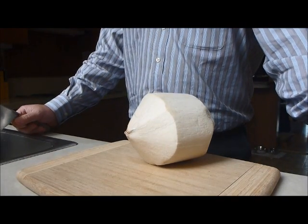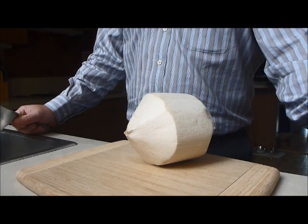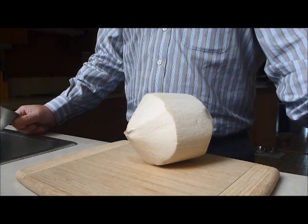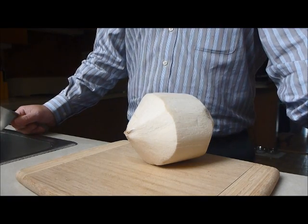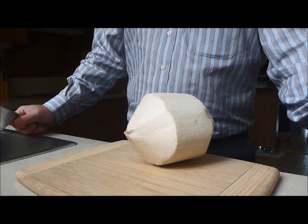Welcome everybody to my safety video, my diversity moment, or my life hack, whichever you prefer. It's a safety video because I'm teaching you how not to chop your finger like I did — I've had first-hand experience. It's a diversity moment because this is a young coconut, which is kind of an Asian delicacy. And it's a life hack because it might show you a couple tricks.